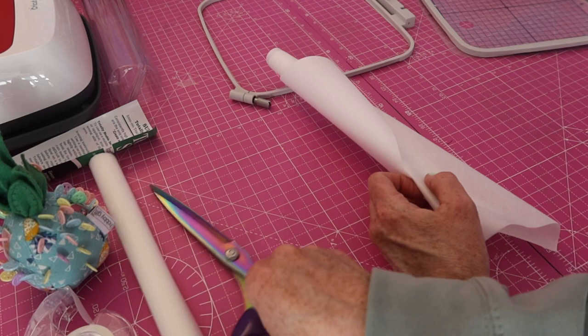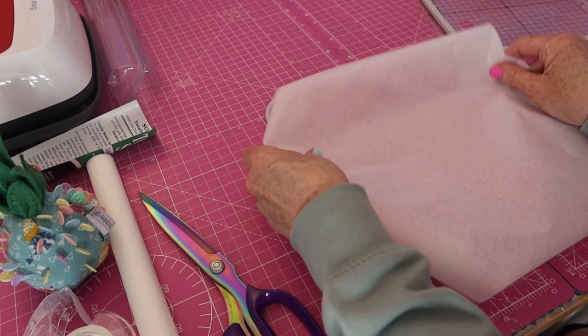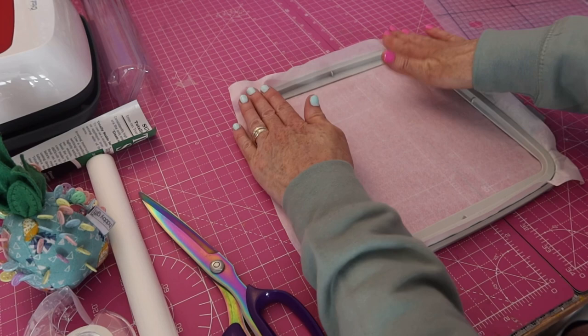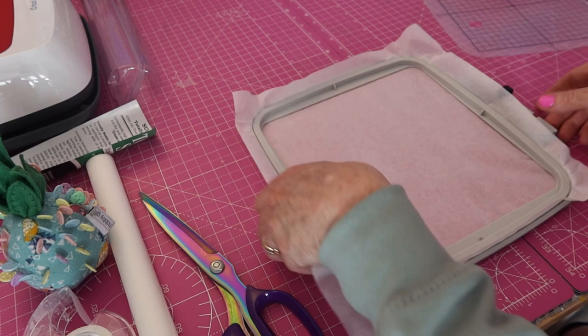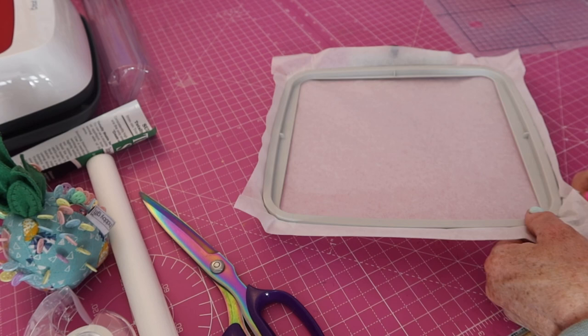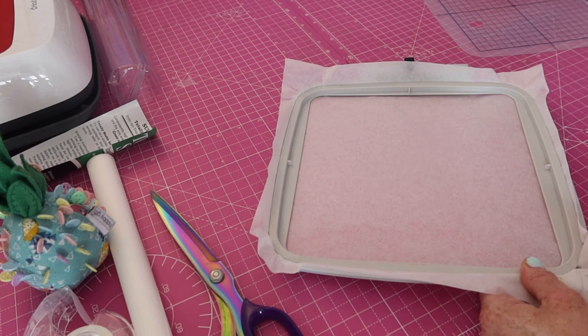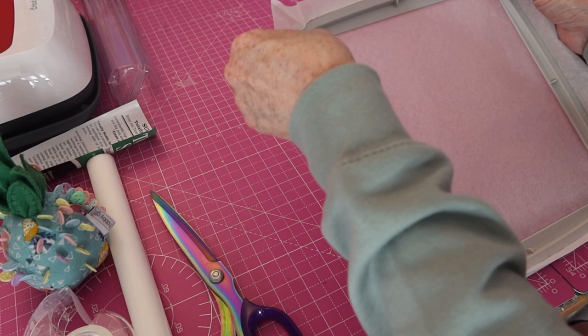You should never cut your stabiliser with your good scissors, but it's very naughty of me. Pop some stabiliser in your hoop first of all. The only hoop size I have with my machine at the moment is this 7.9 by 7.9 hoop, and that is why I'm using this. If you're doing smaller designs, you do not need so much stabiliser — and obviously you can use a smaller hoop, so you're going to save on stabiliser. There we have some stabiliser.